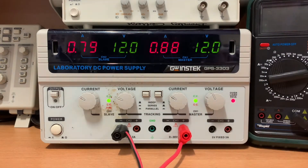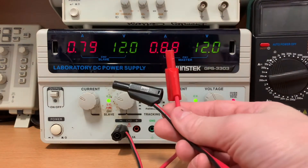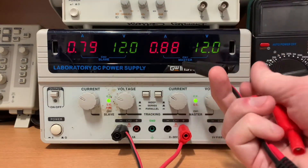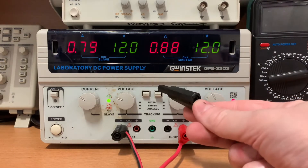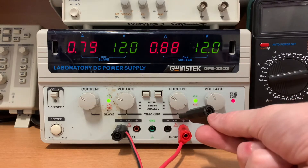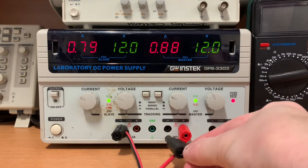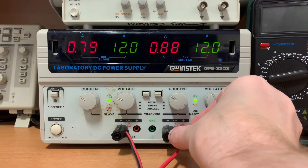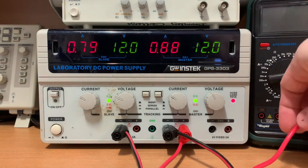Now you need your other cable. We've got two connections available but we only need one to get up to the three that we're making. So let's use the black plug. Plug this one into channel 1 negative — that's the black socket towards the right hand side. We've made three connections.